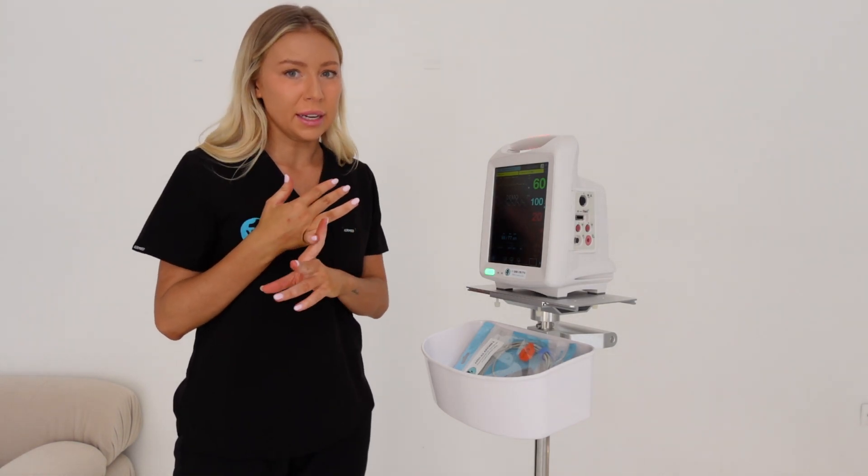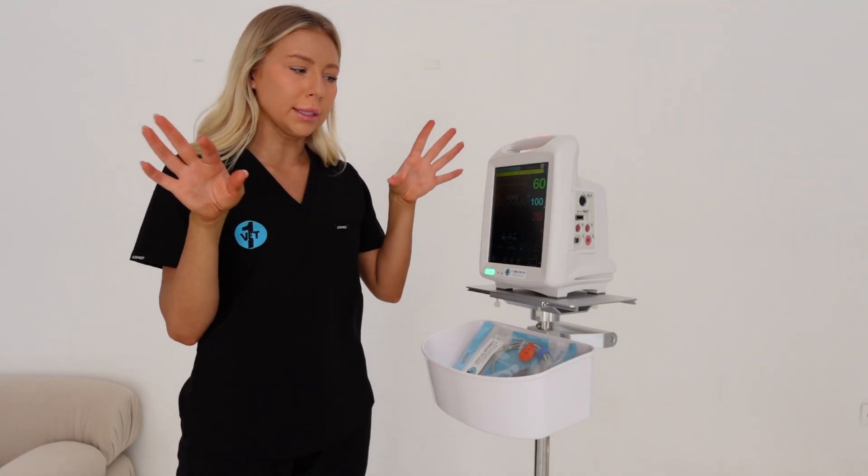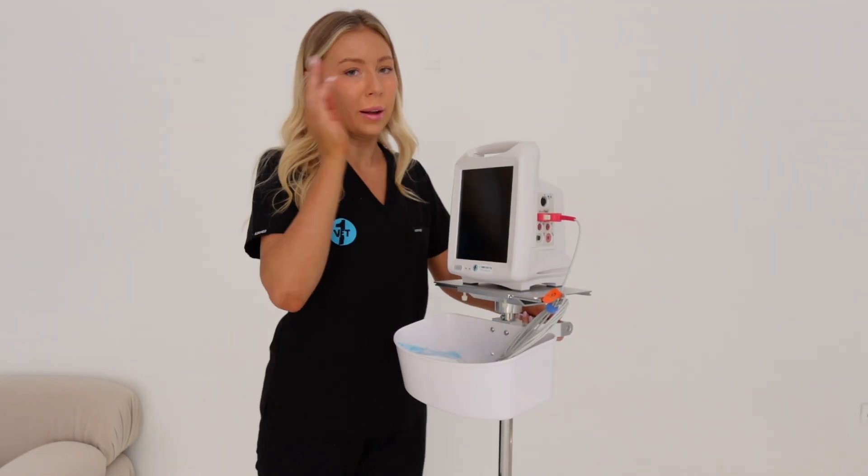A couple of things all these machines come with: they all have SunTech technology, which is the colourful blood pressure cuffs in different colours. They also have Masimo technology, which is your SpO2, which is pretty common.